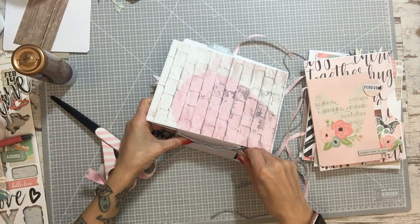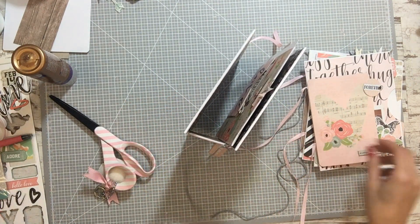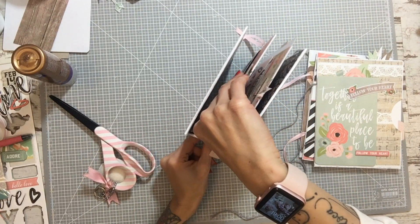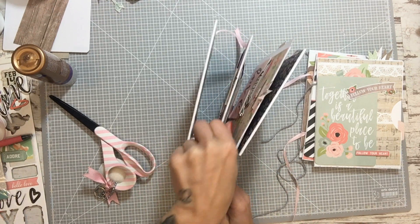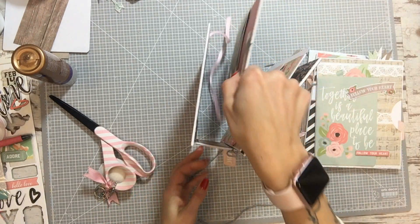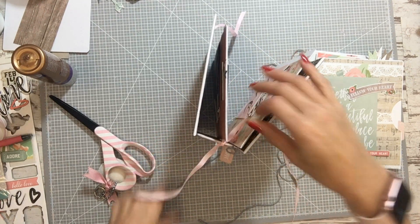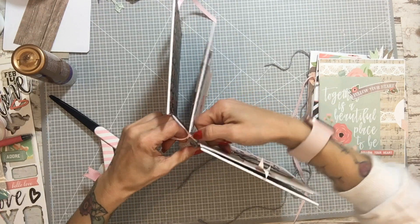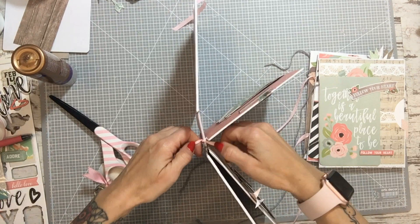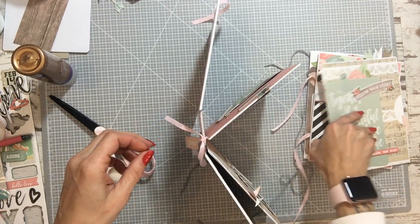Dos nudos — un nudo completo. La etiquetita así. El siguiente es el lazo — tenéis que apretarlo aquí arriba, ¿lo veis? Donde señalo con el dedo. Vamos a coger bien el lazo y atamos arriba. Una vez que estén atados, los vamos a mover para donde queramos. Luego ya cortaremos lo que sobra.